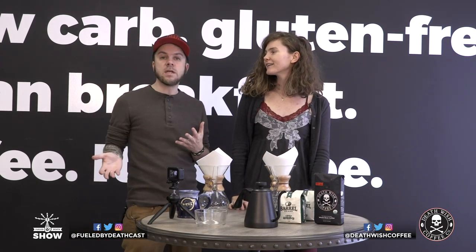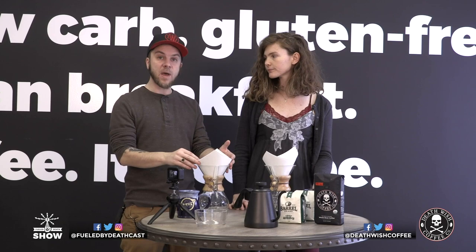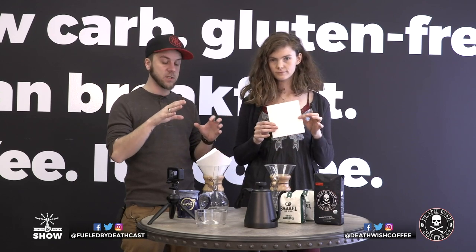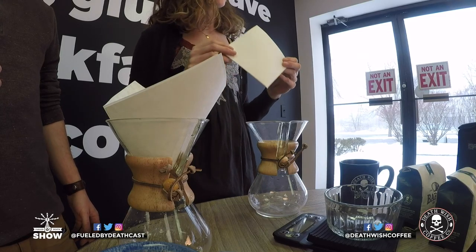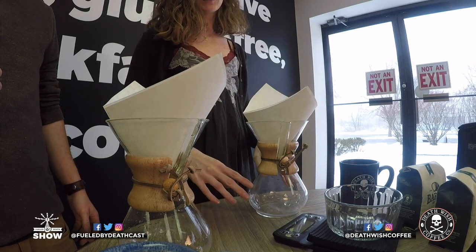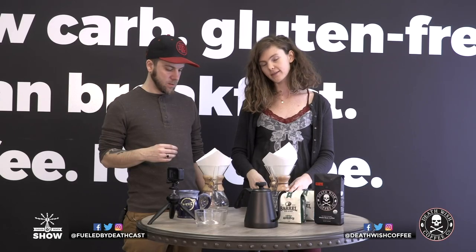Everything you'd need if you want to brew with a Chemex, most of it we sell right on our site. You'd need the Chemex Brewer and the Chemex Filters — because of the specific type of paper they're made of, they allow the coffee to brew the right way. The paper filter catches all of the oils in that coffee, all the excess oil, so what you're left with is very low acidity, all that flavor, and no bitterness at the end.